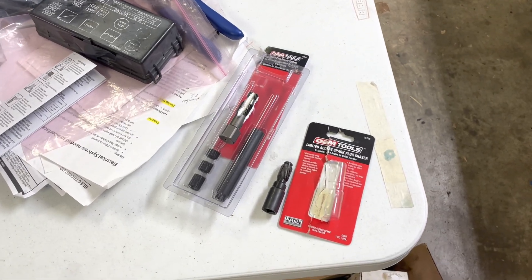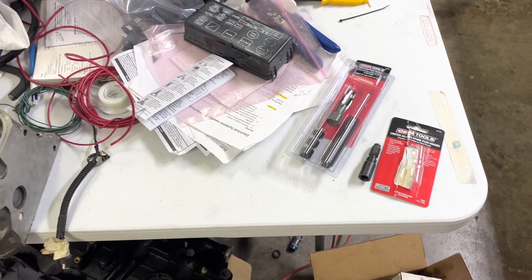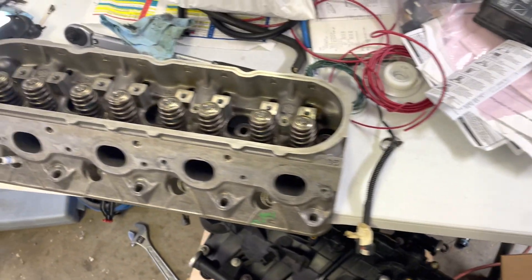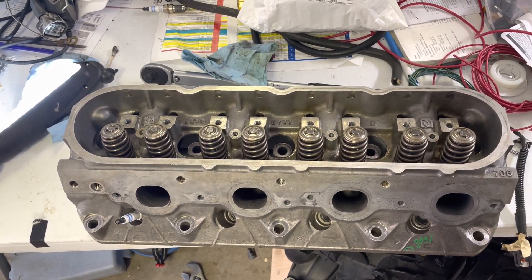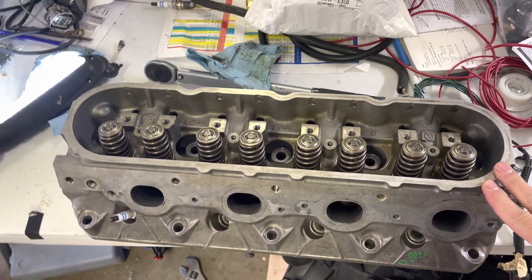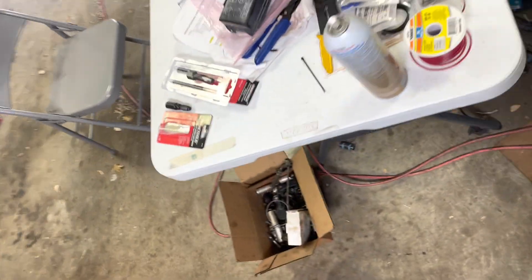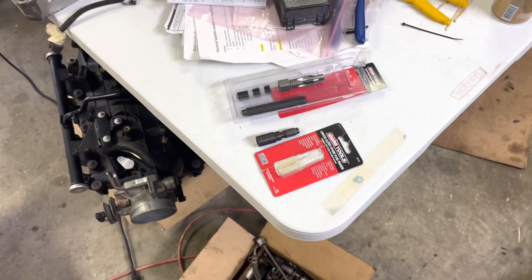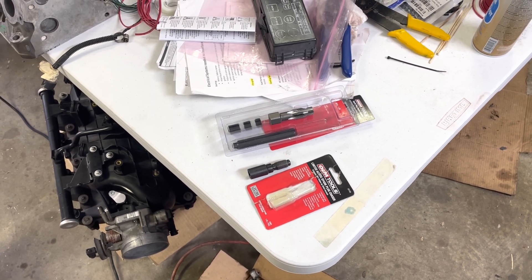Hi guys. A little story about a little headache I had here when I had that motor running the other day. I had a spark plug — the most Ford number one on the driver's side — kind of gall up on me and cross thread. So on that motor you saw running on my very first video, I've already had to take the head off because I just didn't feel comfortable with how that spark plug was sitting in there. So I got the head off, and I started looking at how I'm going to fix the cross-threaded, galled-up threads in that spark plug hole.